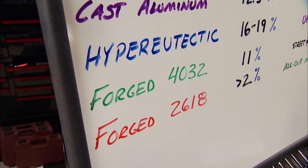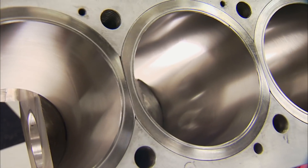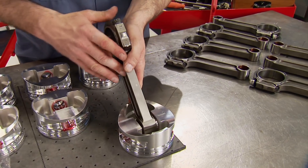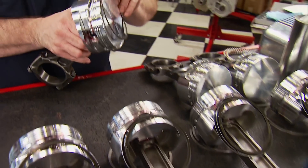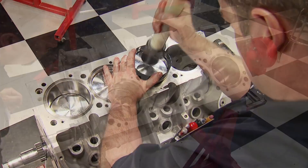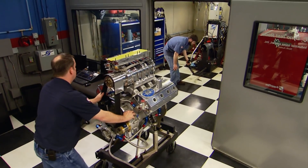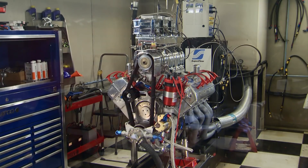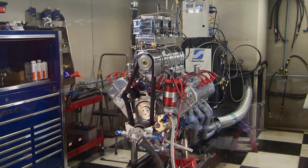4032 is an excellent choice for high-performance street and racing applications where greater longevity and wear resistance is your requirement. The 2618 piston, like the one we used in our Bigfoot engine build, contains 2% or less silicon and is a more malleable material, able to withstand higher pressures, temps, and distortion without fracturing. It's also more resistant to high shock loads from detonation, making it ideal for the highest horsepower applications. The trade-off is that ambient clearances are slightly larger than its 4032 counterpart, resulting in more cold-start skirt noise, and the piston softens easier due to its composition so it wears out slightly faster. But for all-out racing abuse, where pistons are regularly changed as a consumable part, it's the material to use hands down.